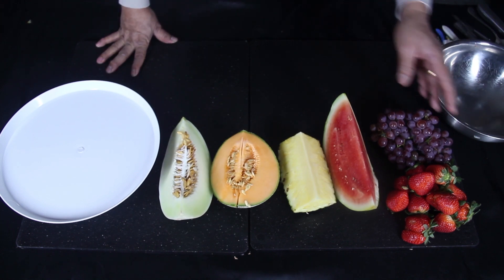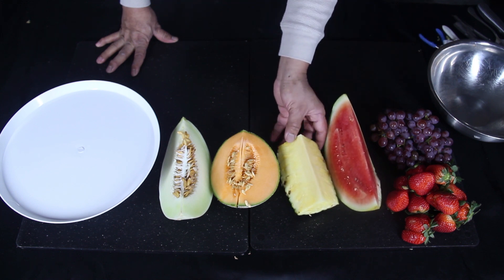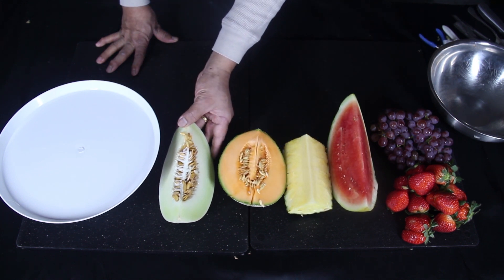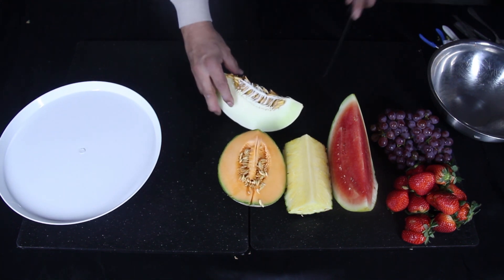I will use grapes, strawberry, one portion of watermelon, one portion of pineapple, one portion of cantaloupe, and one portion of honeydew. Check out the last video to see how I cut them.